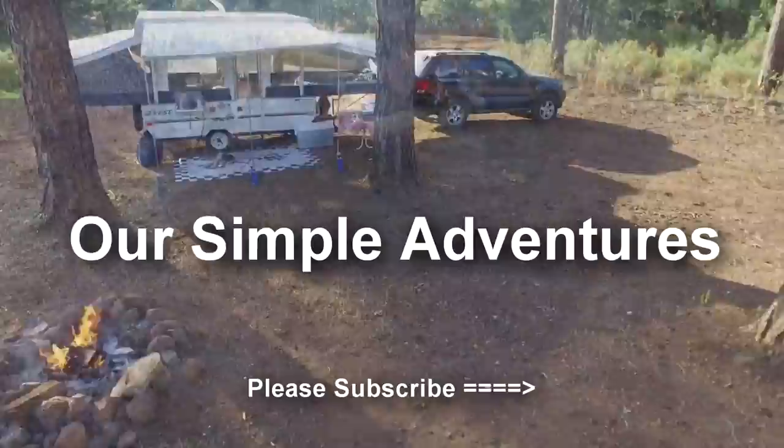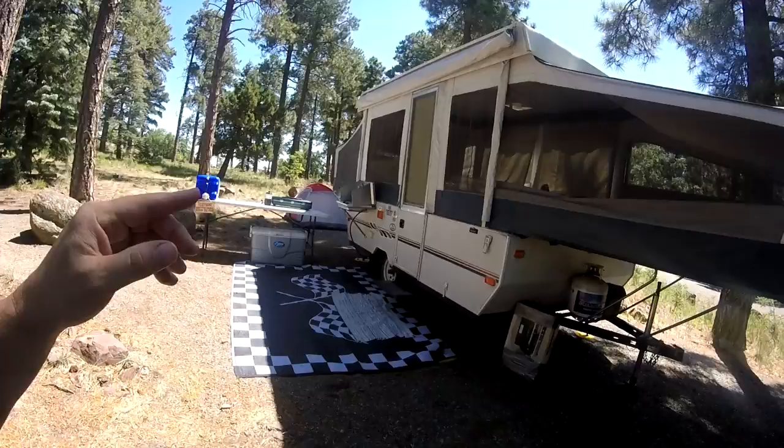I already did a couple videos — one showing how to hook up a camper or trailer to your vehicle, and then I showed setting this up here at the campsite. I'll link both those videos if you haven't seen those. But anyway, let's go around the outside here first and then I'll go inside.